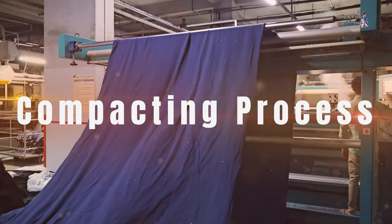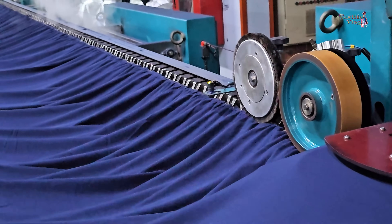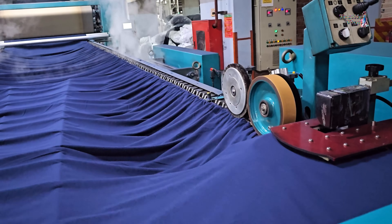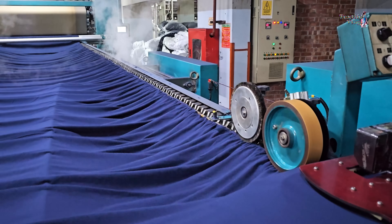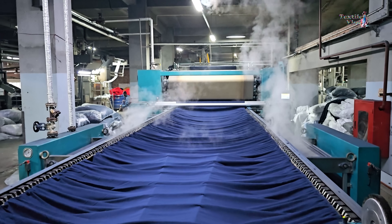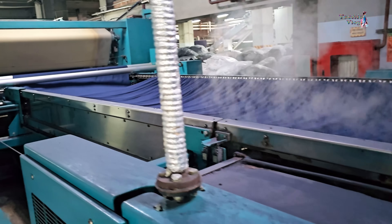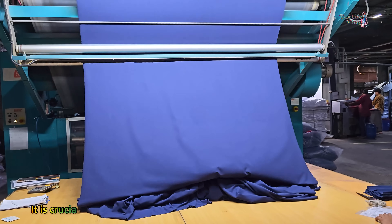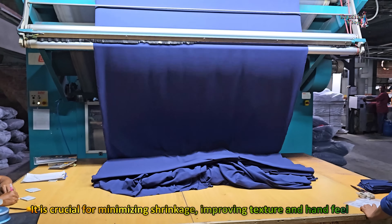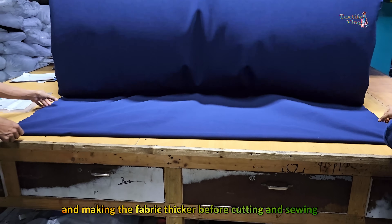Compacting is the last finishing process after relaxation or drying, and has decisive importance for increasing fabric aerial density and thickness and reducing the overall fabric length. The compacting process is crucial for minimizing shrinkage, improving texture and hand feel, and making the fabric thicker before cutting and sewing.